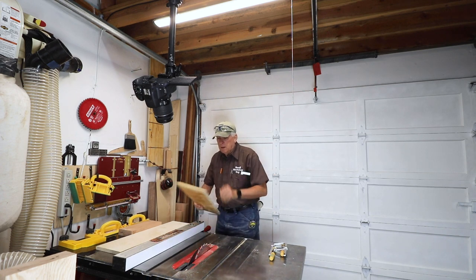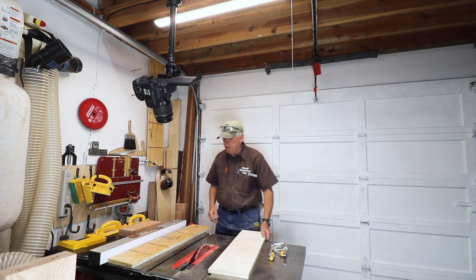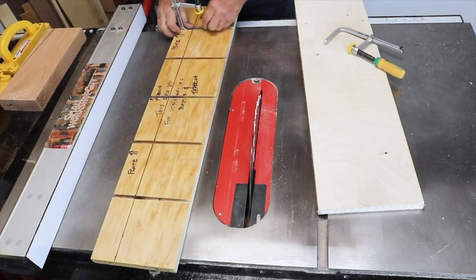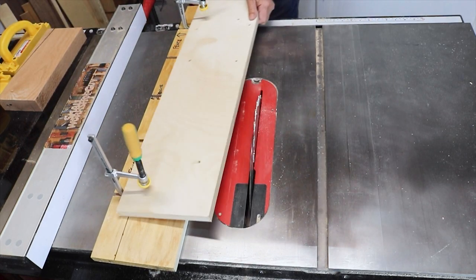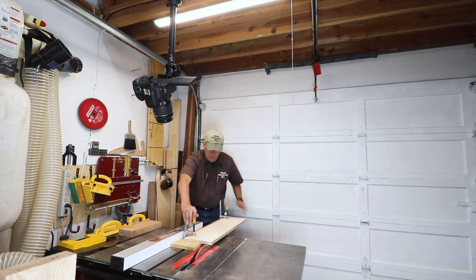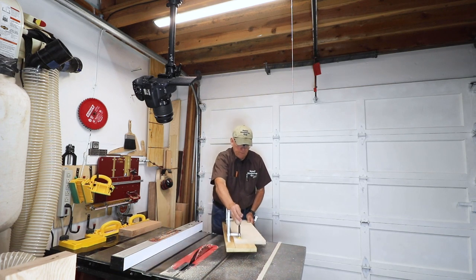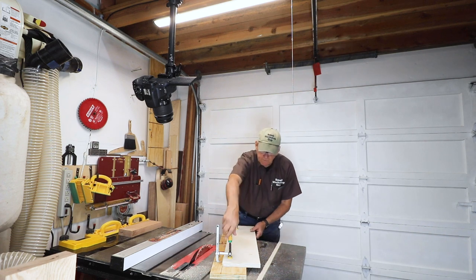The second use is as a board straightener. Suppose I want to joint the edge on this board or get it to be straight. I just need a way to hold it onto an already perfectly straight item, and that would be my jig. I slide this in here, making sure it's secure all the way across the length of the work piece, then put the match fit dovetail clamps in there. Using my tall fence jig, which also works as a board straightener, I've now jointed this edge. I would just turn that over, put it up against my fence, and joint the other edge.